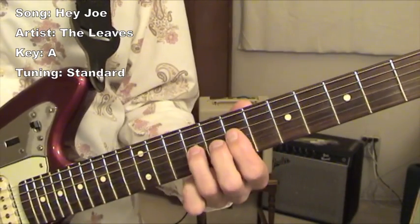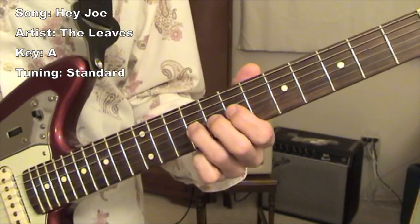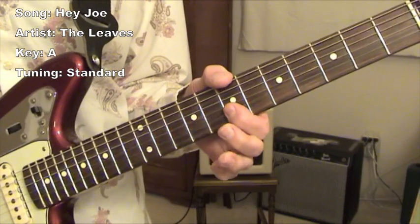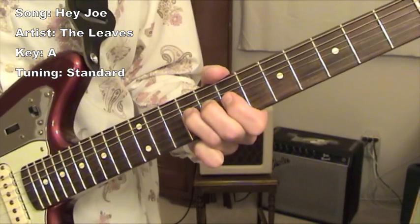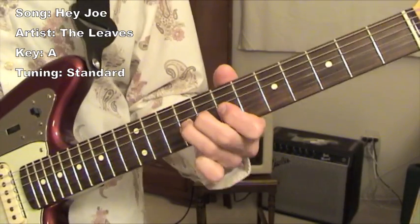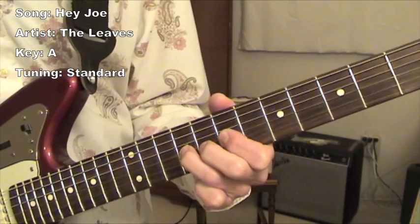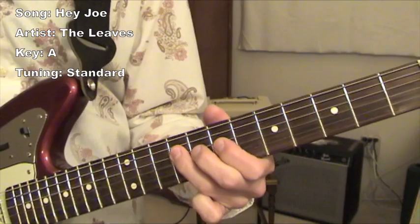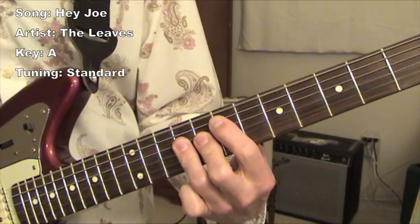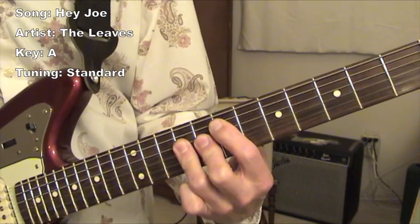My index finger is on the seventh fret. I'm stretching that E note up, and then you play a B. Stretch up, let it back down, pull off, let it back down.